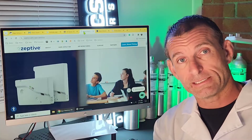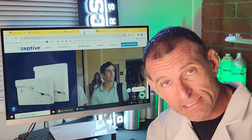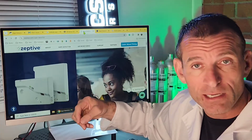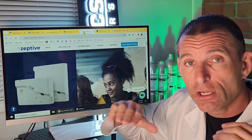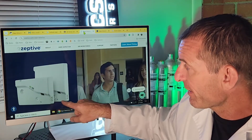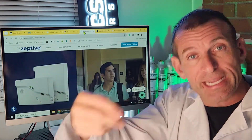The fifth vape detector we're presenting is the Zeptive Vape Detector. Rectangular, white in color, and very basic — no symbols, no text whatsoever. And that's how it looks. They have a square version and a rectangular version.